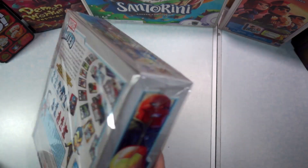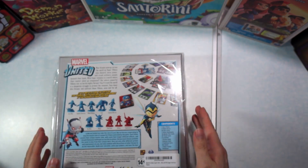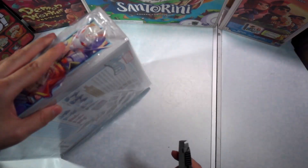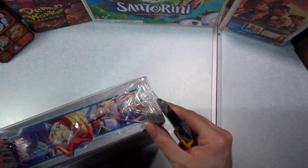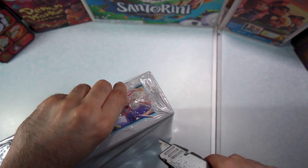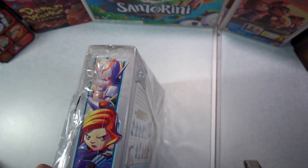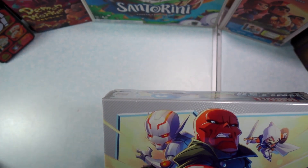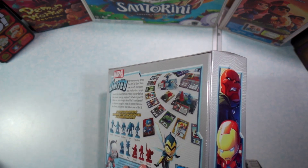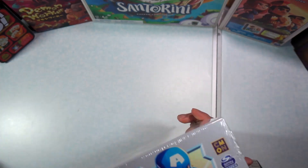This Marvel United I have here I did get from Amazon, so it actually has some kind of weird wrapping. Looks like we're gonna have to get through the wrapping first to actually be able to read what it says on the back of the box. This actually is wrapped with another layer of cellophane, most likely from the manufacturer.